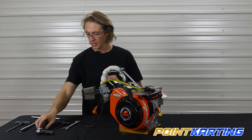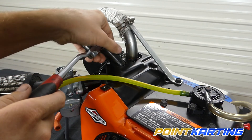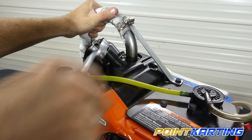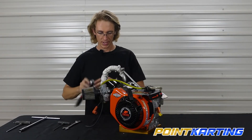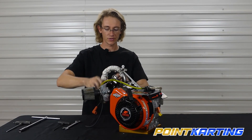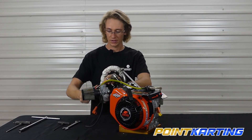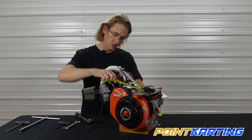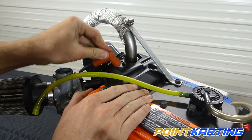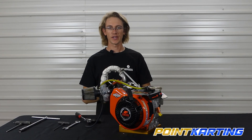Once you have several threads in there, take your socket and run it the rest of the way down, then with a ratchet or wrench tighten it. Be careful not to over-tighten your spark plug, as doing so can strip the spark plug threads or over-compress the crush gasket. Once fairly tight, reinsert the spark plug boot and listen for that little click of the metallic clip — and now we have successfully set our valve lash.